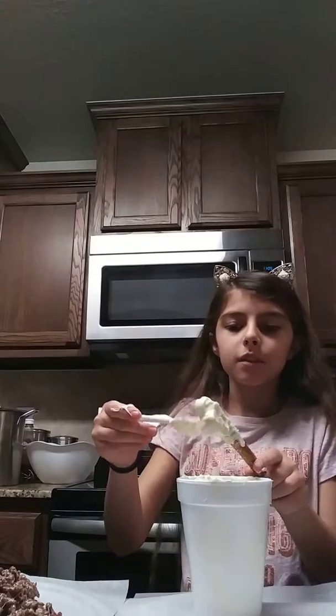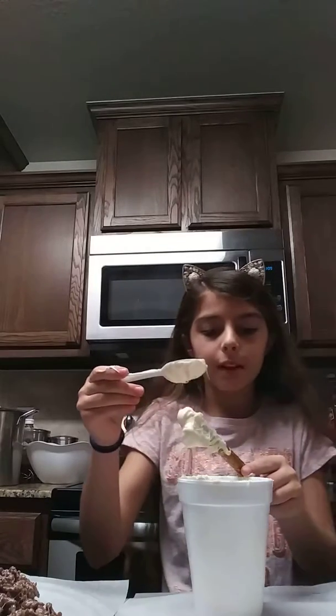Sorry guys. From what that noise was — my mom just stole some of my Rice Krispies and is chewing awfully loudly.